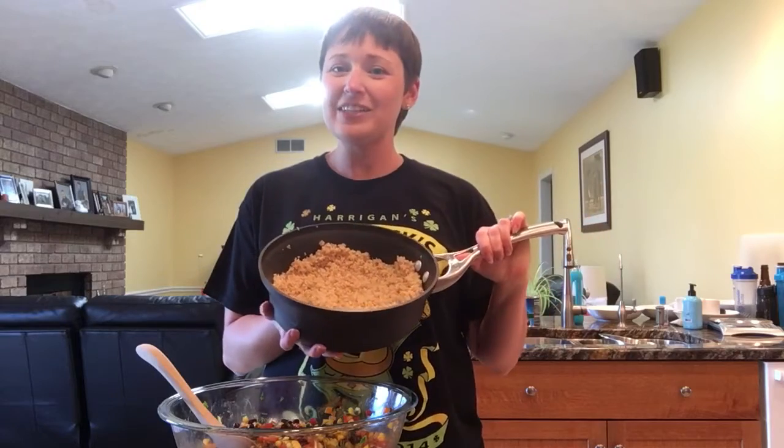Hi everyone, it's Sarah Mantaresi and today is Two for Tuesday where we take one ingredient and we use it for two reasons. My ingredient today is quinoa and what I love about it is that it only takes about 12 minutes to cook. Brown rice usually takes about 45 minutes to cook and I usually don't have enough time for that.